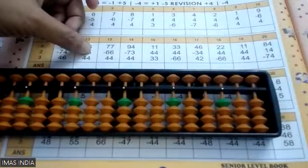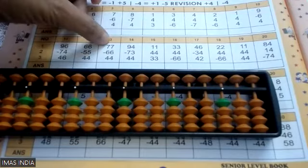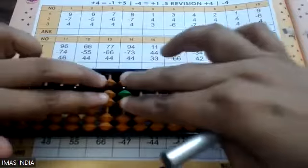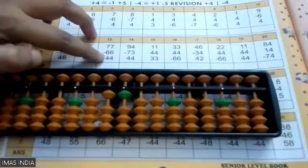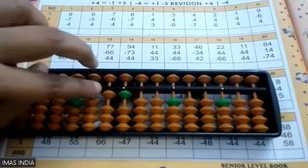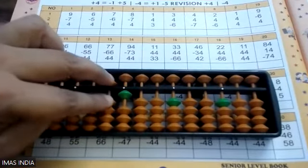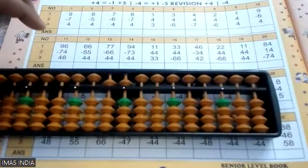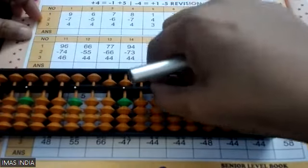My answer is 55. Short clear and write this one. Going to the next question: 77 — two hands. And now minus 66 — two caesars. Now plus 44: four up, I cannot go. So four's friend is one — one down, five down. And again four's friend is one — one down, five down. My answer is 55. Short clear and write here.